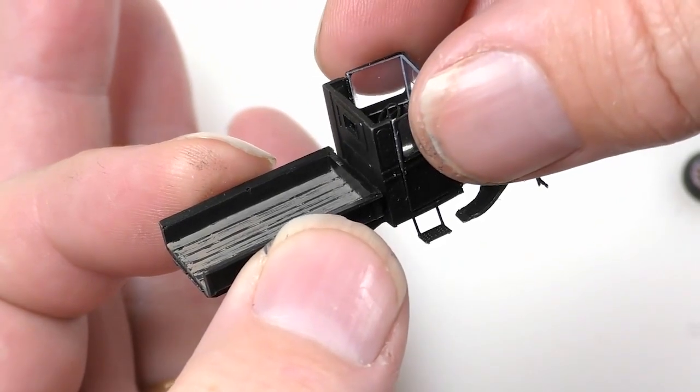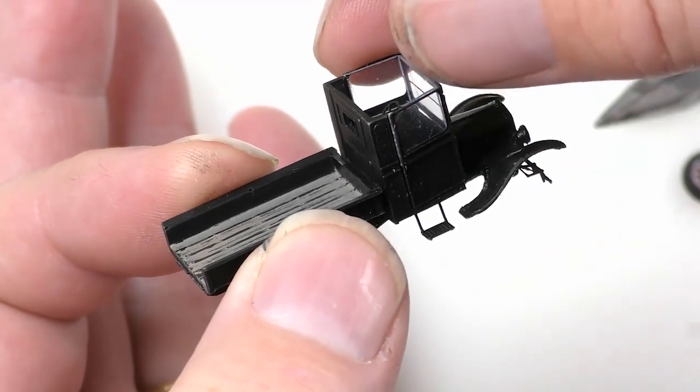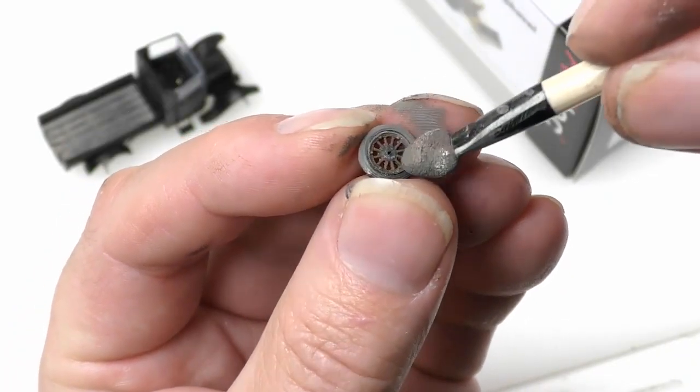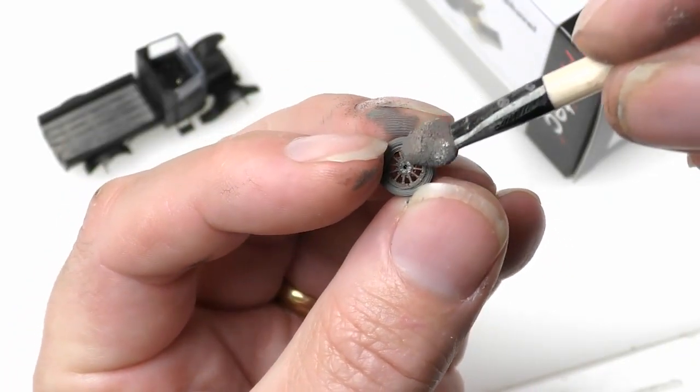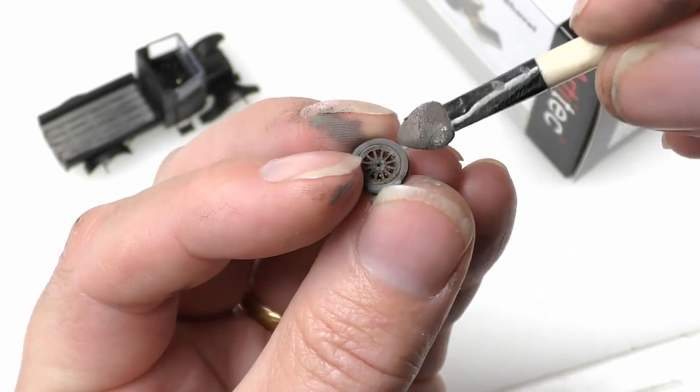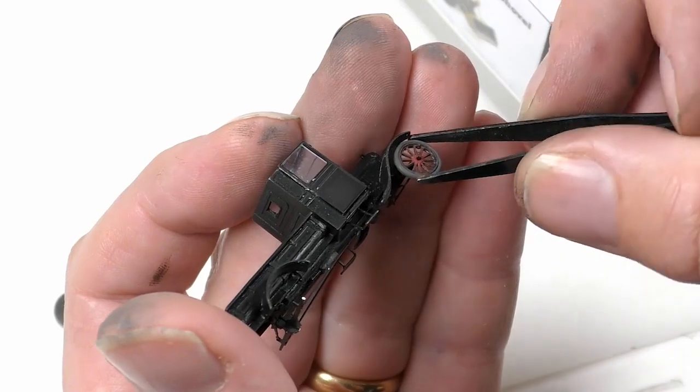This truck was one of the later builds and it came with a cab. Just like the paint, a whole range of weathering techniques can be used on a kit like this, but we're staying with putting some grey pastel chalk powder onto the tires.